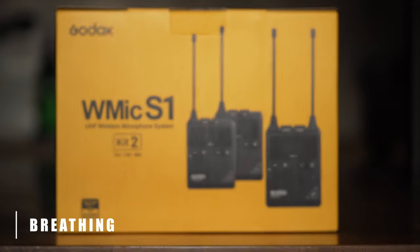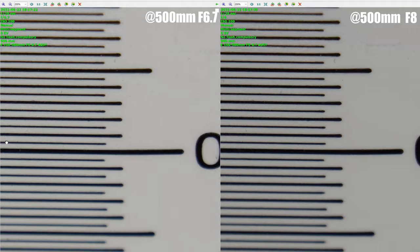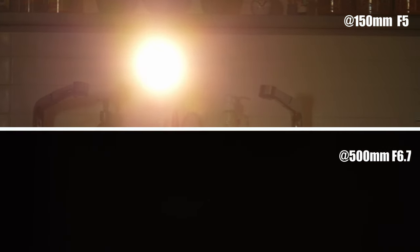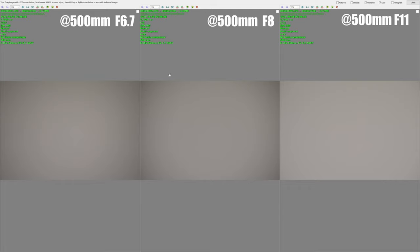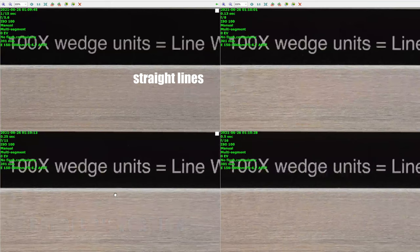The lens exhibits very low levels of breathing in our test, which is good news for video shooters. We were very impressed with the chromatic aberration performance both at 150mm and at 500mm, in the center and at the edges, with no visible longitudinal chromatic aberrations. When it comes to flare, at 150mm with the hood you can see some flare, but at 500mm it is fairly well controlled. At 150mm there is a lot of corner darkening wide open with camera correction off; stopping down to f8 removes almost any trace of vignette. There is far less vignette at 500mm at f6.7, but to eliminate it completely you need around f10–f11. We found no significant barrel or pincushion distortion at any focal length.